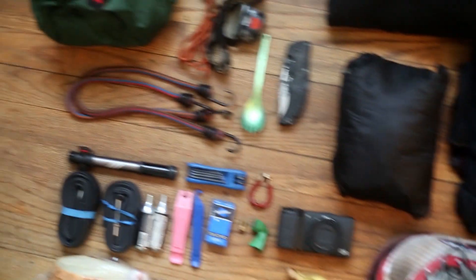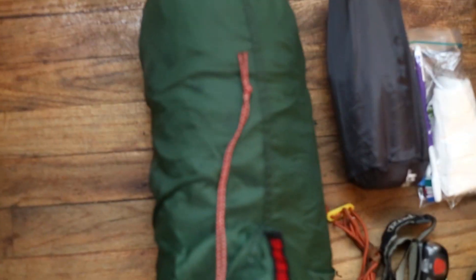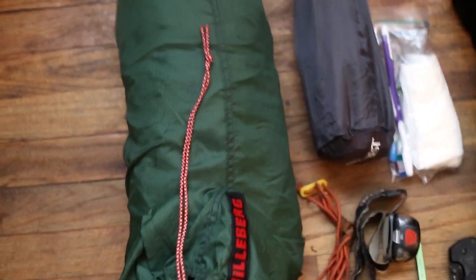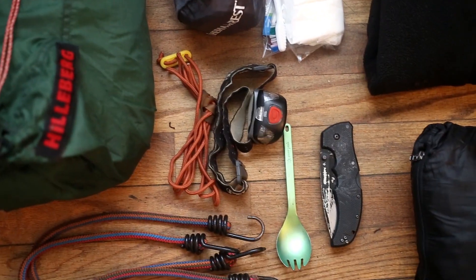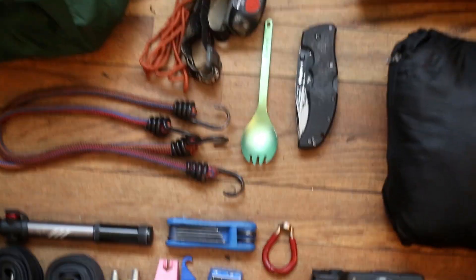Starting from left to right, this is my camping gear. I have a Hilleberg Octo tent — it's a four-season tent, really light, comes in around three pounds or so. Here I have my Thermarest NeoAir, along with my camping light and a couple of bungee cords.